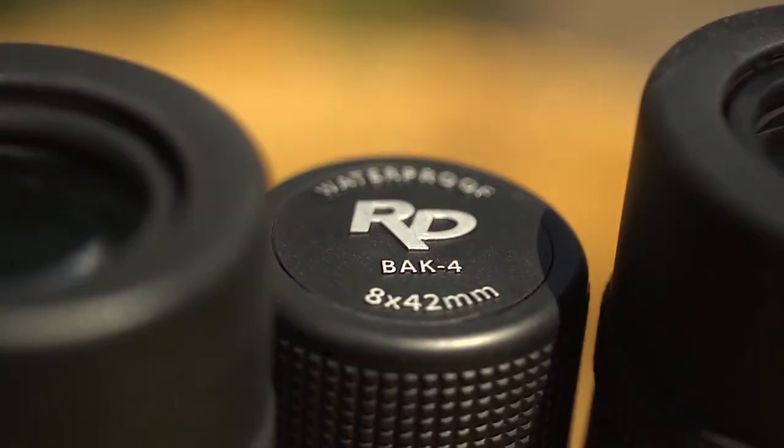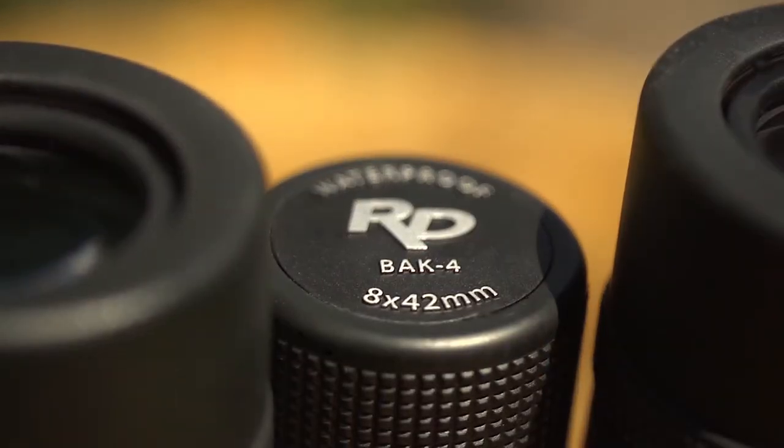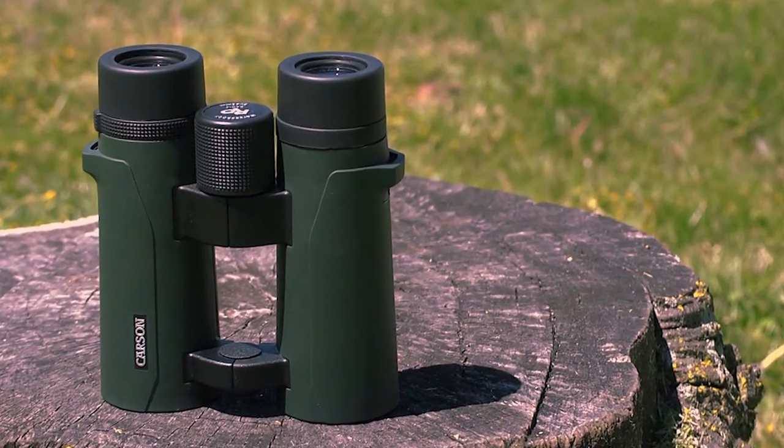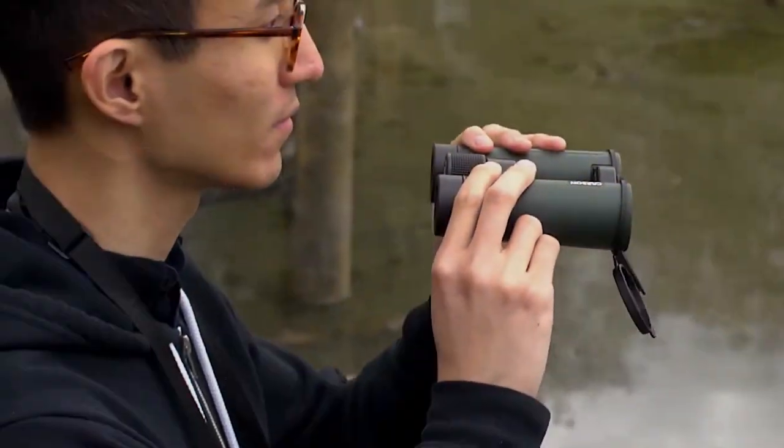Our 8x42 version has the same magnification but comes with a larger objective lens. In general, a larger objective lens is going to take in more light, which makes it easier to see clearly in low-light situations.